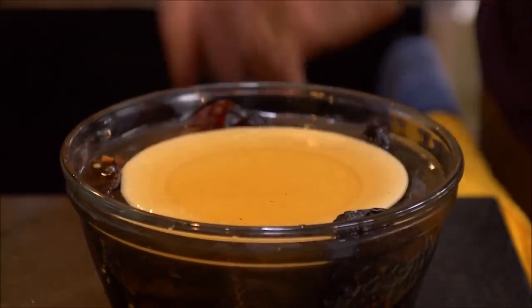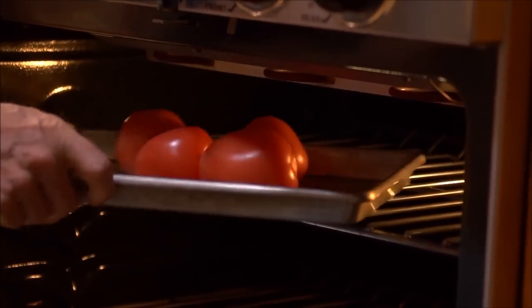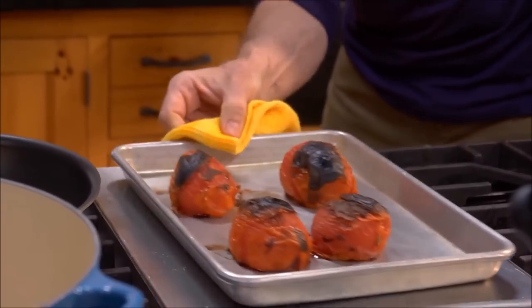While the chilies are soaking, roast some tomatoes on a rimmed baking sheet just up underneath the broiler. After about five minutes aside, they'll be blackened, blistered, and soft. Let those cool off.